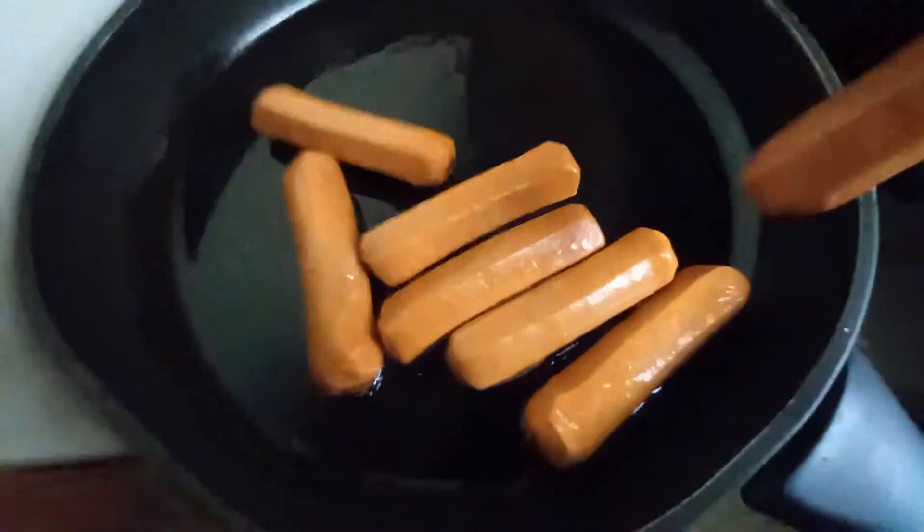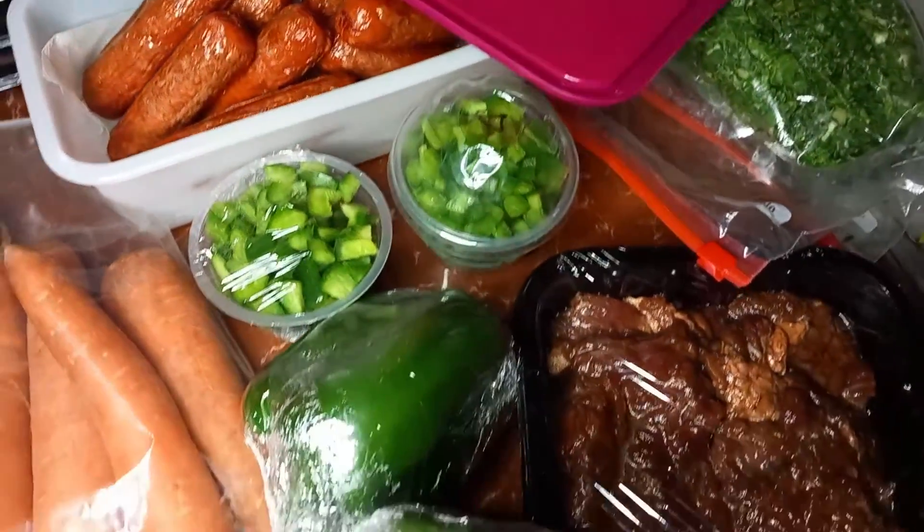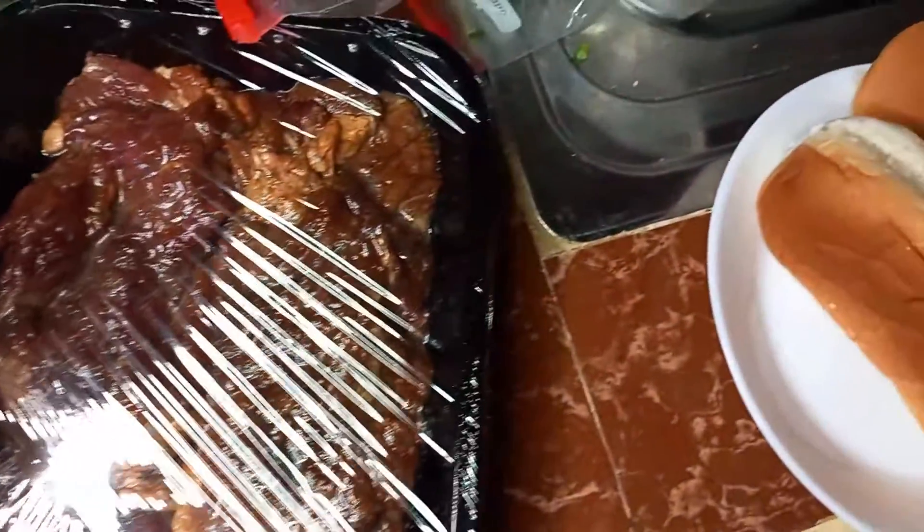I also like to cook all my sausages and then freeze them while cooked, instead of freezing them before they are cooked. These are some chicken sausages. Once that is done, as you can see I'm done packaging everything — I put the carrots in a ziplock bag.